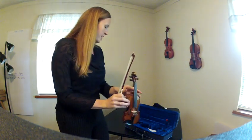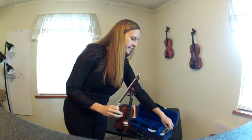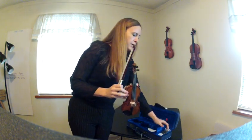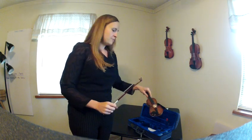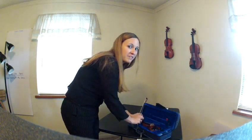The case also comes with straps for easy carrying and rosin. This size violin would be perfect for a 2-year-old or a small 3-year-old. Students who begin with the Suzuki method are this young when they start, and this instrument would be perfect for the very young beginner.